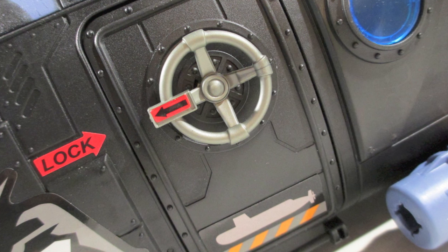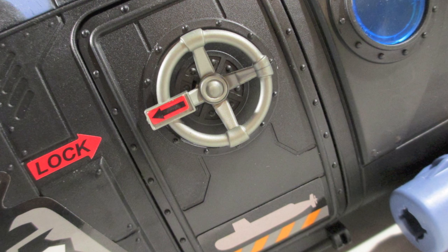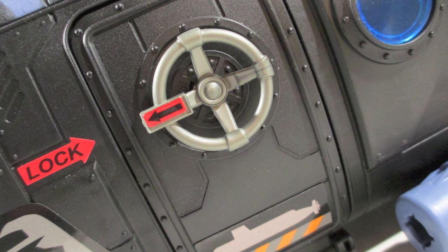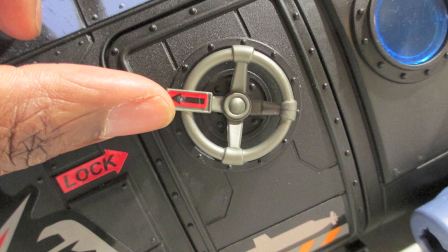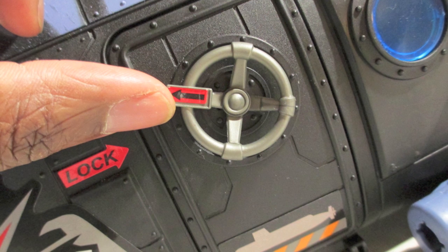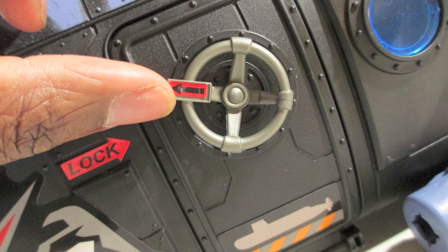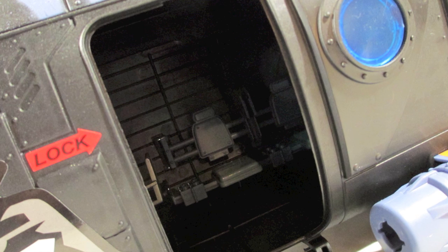The latch is very simple. When it's pointing at lock, it's locked. As long as the arrow is pointing any other direction, the door is actually able to be opened — it is unlocked. It's pretty nice that they actually put that in there. It's a very simple touch, something that's not really necessary because we know we bought a toy, but these kind of touches are the little things you can expect from Chapman, and I appreciate that.